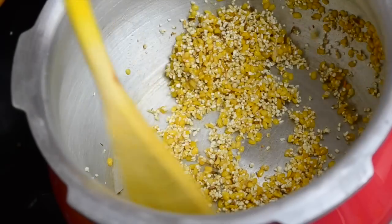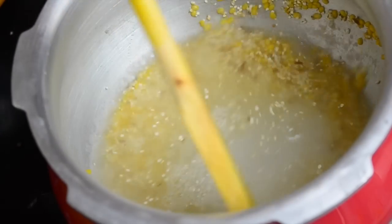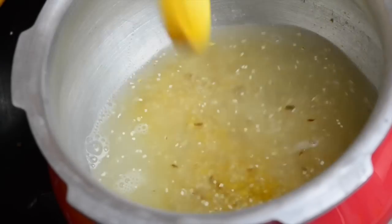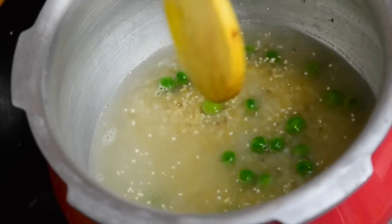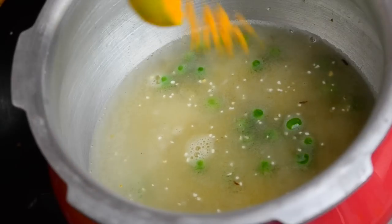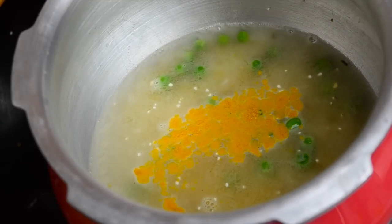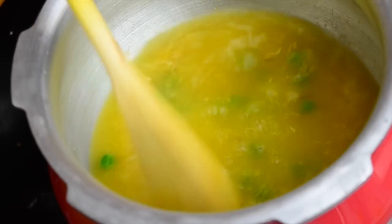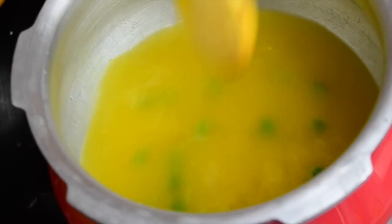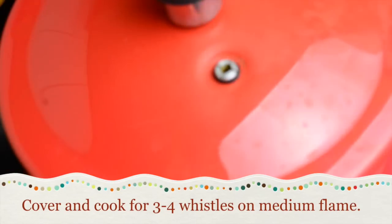Once it looks nicely roasted, add some water — for this amount 1 cup is more than enough but you can adjust the quantity as per your need. Add the peas to it. For older children you can also add salt; here we are adding only haldi or turmeric powder. Mix everything well and cook it for 3–4 whistles on medium flame.